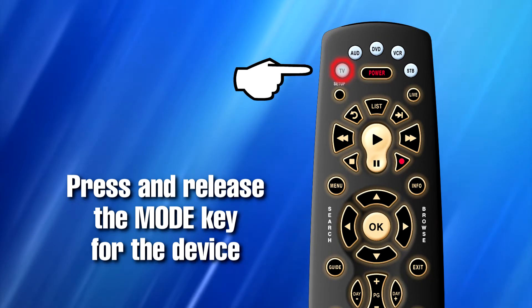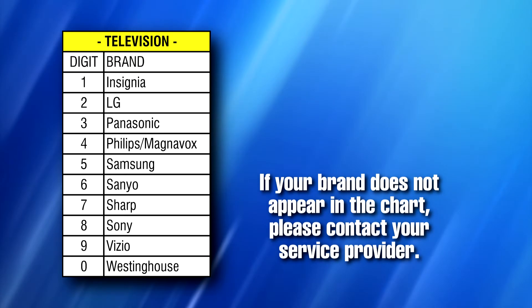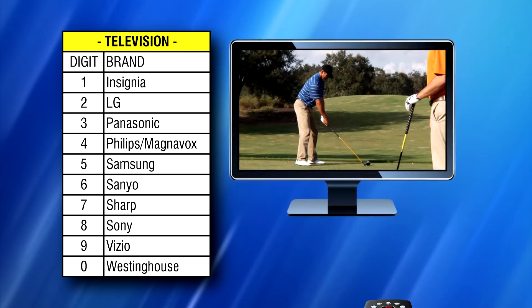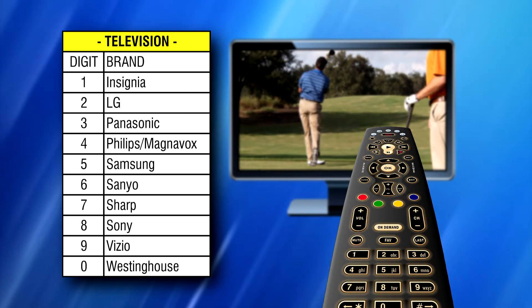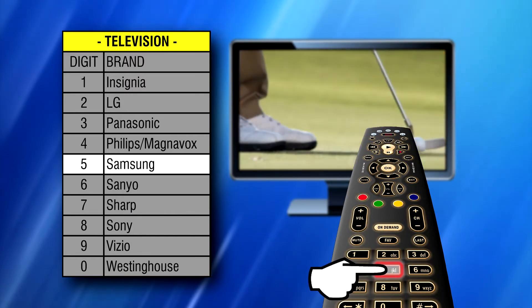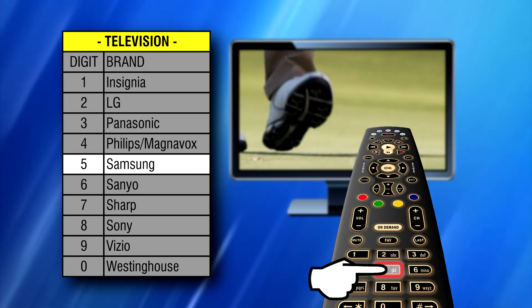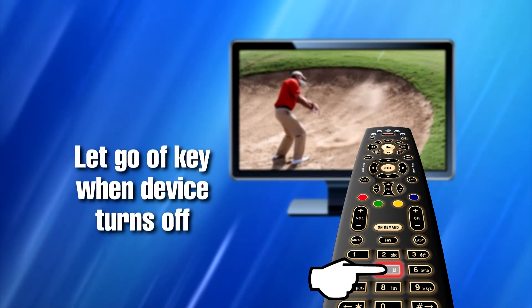The mode key stays lit. Step four: find your device and brand from the chart displayed here and note the digit key assigned to your brand. Press and hold down the digit key for your device brand while pointing the remote to the device. For example, if you want to program the remote control to your Samsung TV, you would press and hold down the five key while pointing the remote to that specific Samsung TV. Step five: let go of the key when your device turns off.